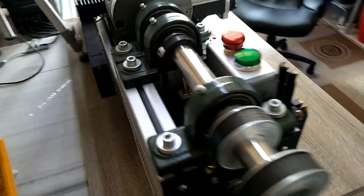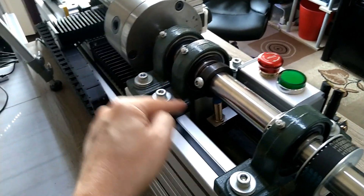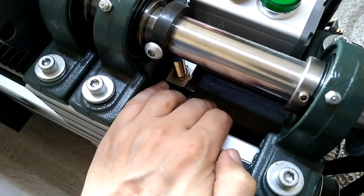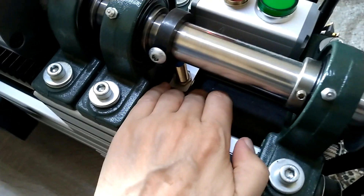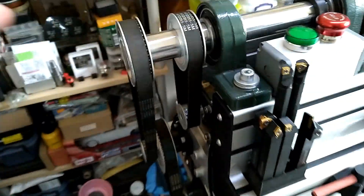I also have an inductive sensor here for measuring the rotation of the head — the RPM. And this down here is a NEMA 23 long stepper motor for the indexing head; that's why I have two pulleys here.